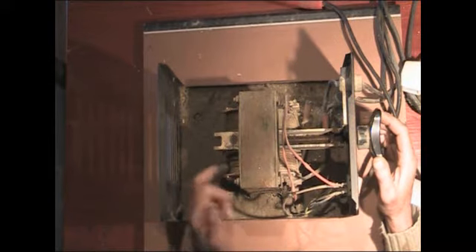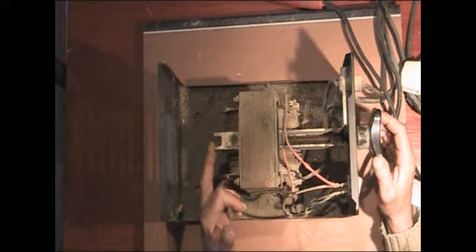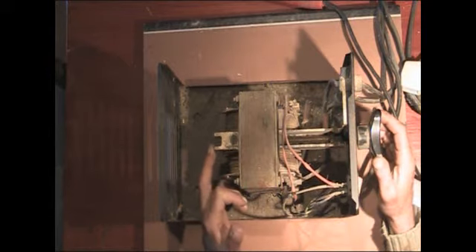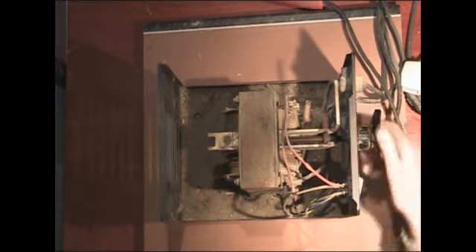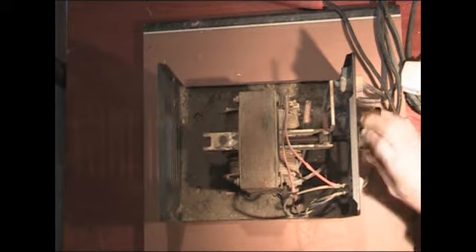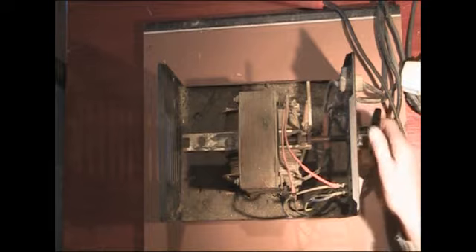Otherwise you could probably use it for an inverter. The only thing I'm a bit worried about is there's a bar that goes right through the transformer — that's obviously for adjusting the magnetism in the core, and when you wind the front you can see that bar moves. I'm not entirely sure, but it feels like there's a great lump of metal on one side. I think that's moving a lump of metal in and out to adjust the induction of the transformer.